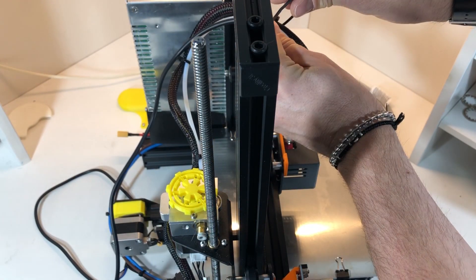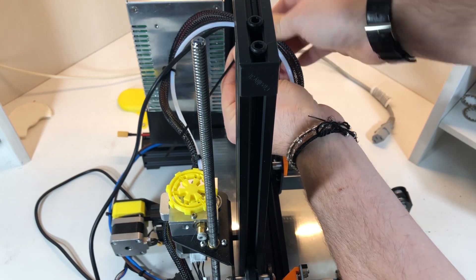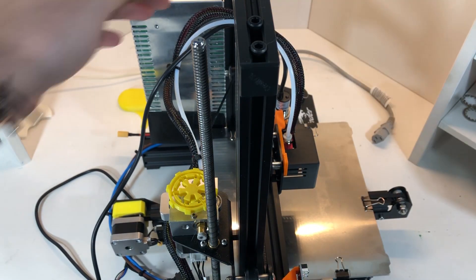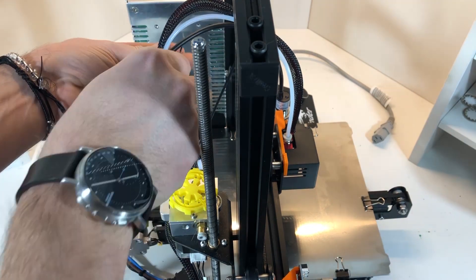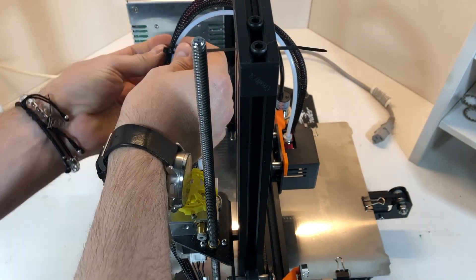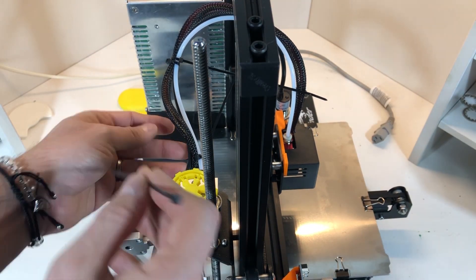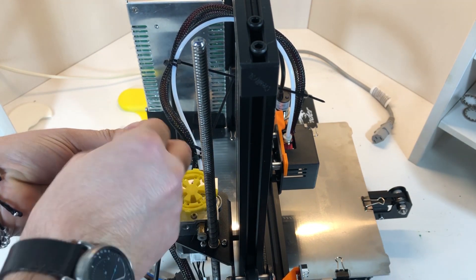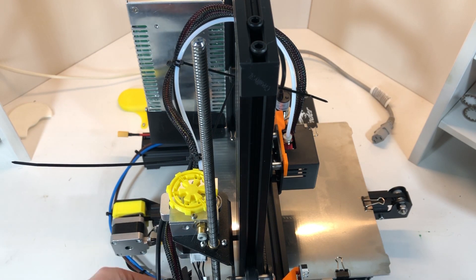Now we take care of the cable. We use some cable ties to fit it back in place, threading it together with the other cables and following the same route. Make sure that the wire is long enough — in my case no problem going all the way down. When we have done it, we cut away the remaining ends of the cable ties, using the tool that comes with the printer to do the job.